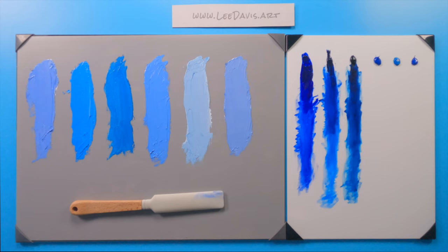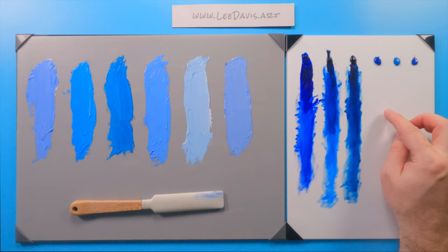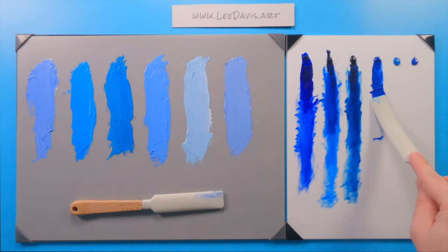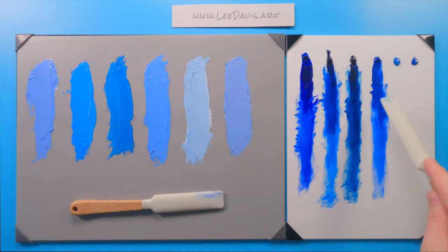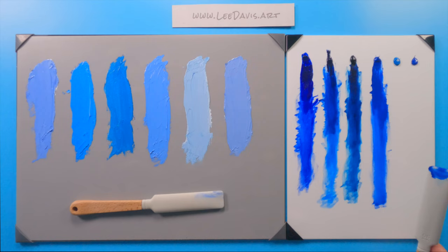Now we're moving out of our transparent paints and into our opaque and semi-opaque paints. You have to handle these a little differently — you have to scumble a little bit because they're not nearly as transparent. Cobalt, for instance: its transparency doesn't come out nearly as fast; it's a semi-transparent paint. It works a little bit differently than the transparent paints.